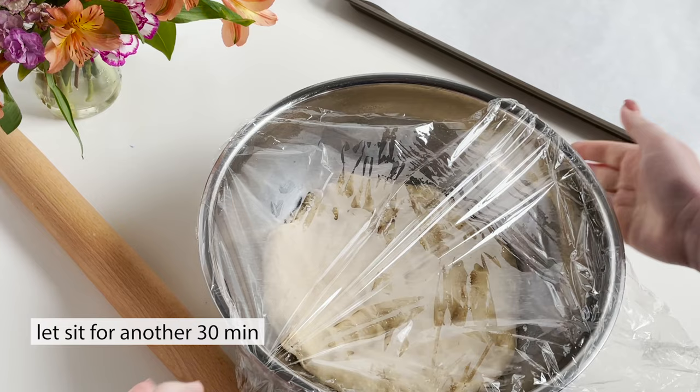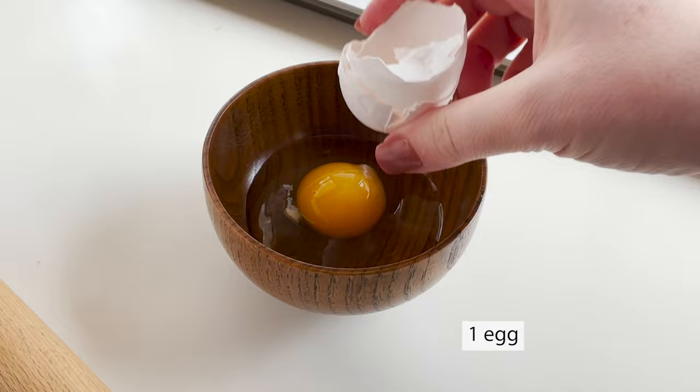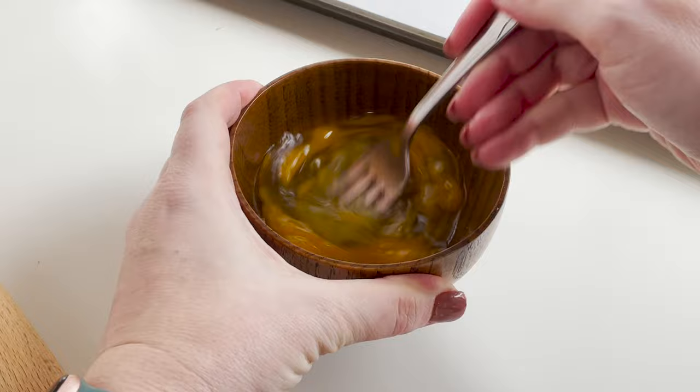Meanwhile, you'll get out your egg and whisk it until it's fully combined. This is going to be used later to put on our loaf to make it nice and crispy on the outside.